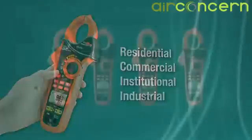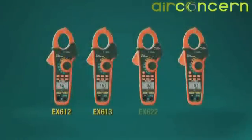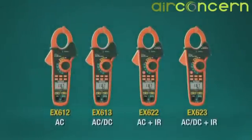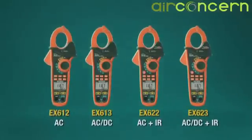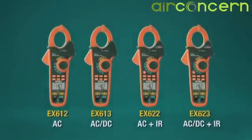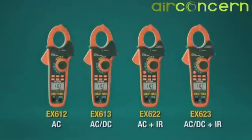This new top-of-the-line series of rugged and highly functional clamp meters is designed to lower the amount of clutter in your toolbox or tool belt while maintaining the accuracy and reliability you've come to expect from X-TEC instruments.